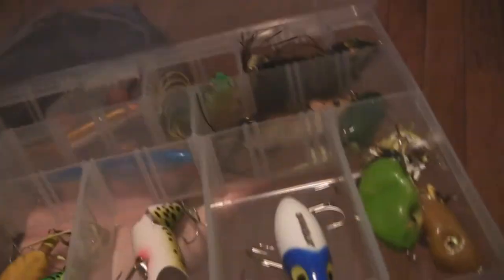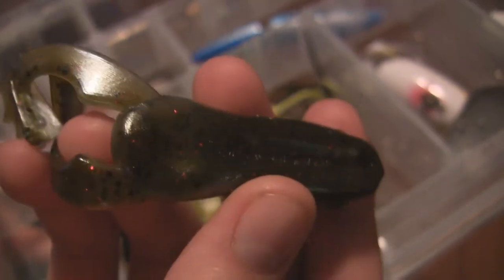This is my jointed lures, frogs, and jitterbugs box. I'll start with my frogs. Here are all my soft body frogs — some really nice ones. I don't throw a lot of frogs; I got these off a buddy who's actually Fishing at a Region — go check him out, he's got an awesome channel.